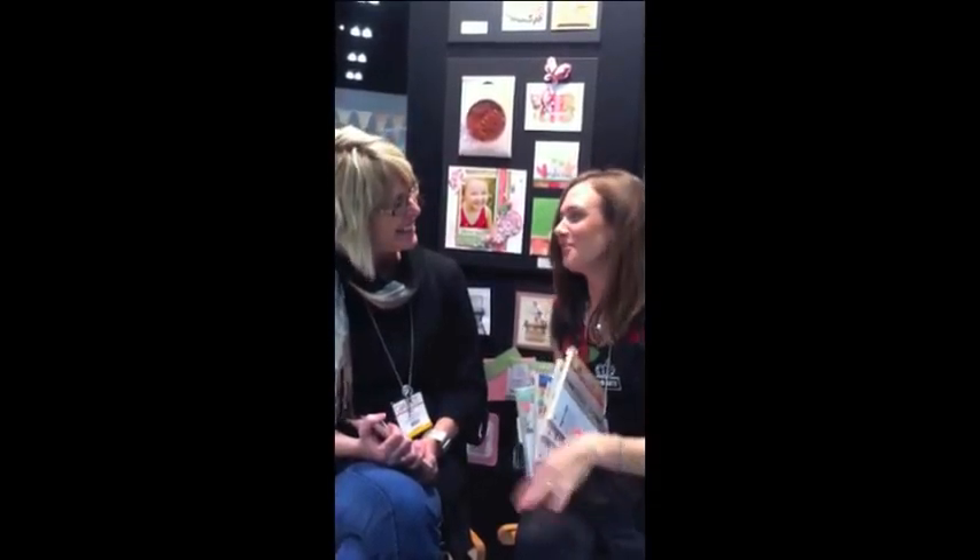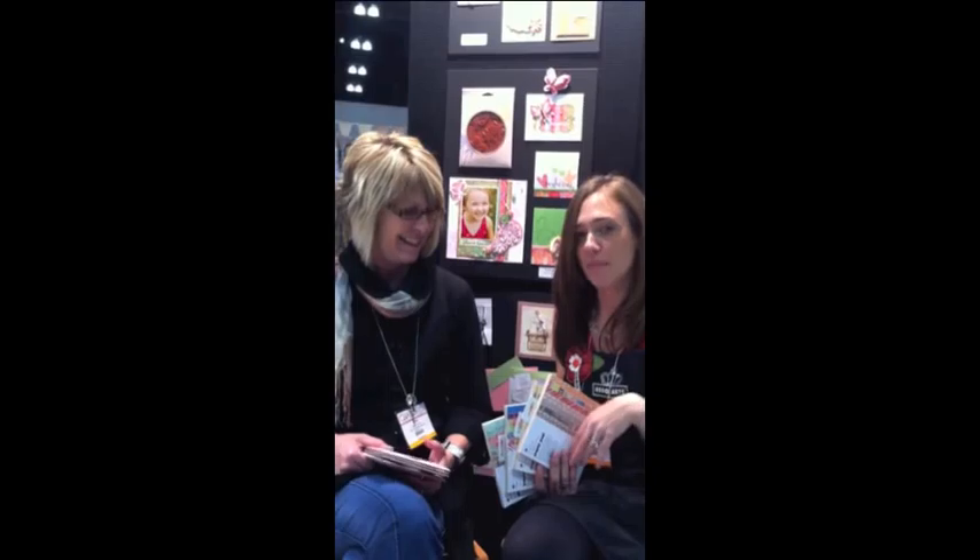Hi, I'm Jennifer McGuire from Hero Arts. And I'm Sherry Carole from Hero Arts. We just wanted to show you a little bit about the BasicGrey Hero Arts collaboration. We have teamed up, taking the best scrapbooking and paper company and the best stamp company, and put them together to create some great lines.